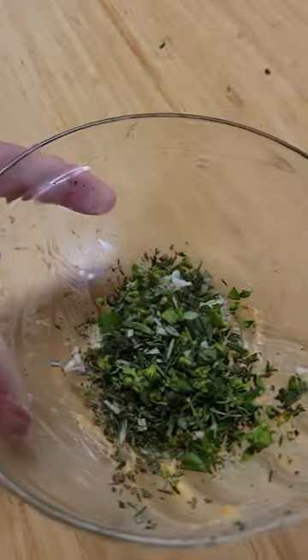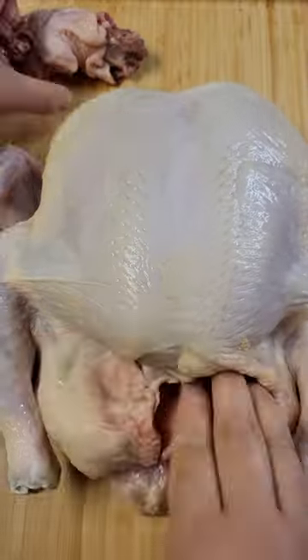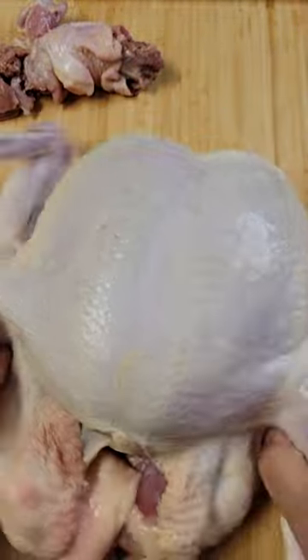For the rest of the herbs, drizzle some olive oil and allow it to sit for 15 minutes. Now for our bird — remove any extra pieces and freeze them for stock making on another day. Pat the skin dry with a towel and transfer to a baking dish.